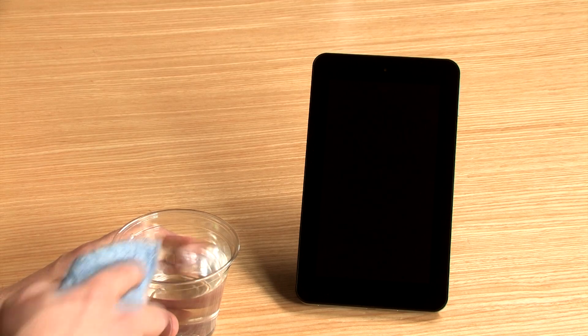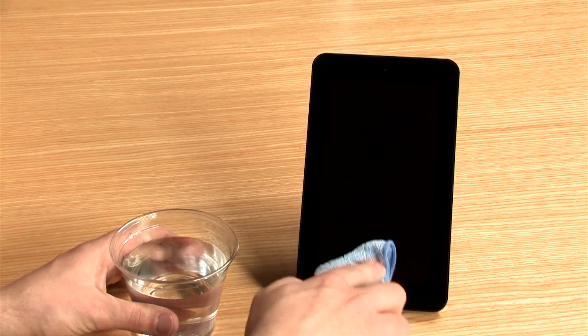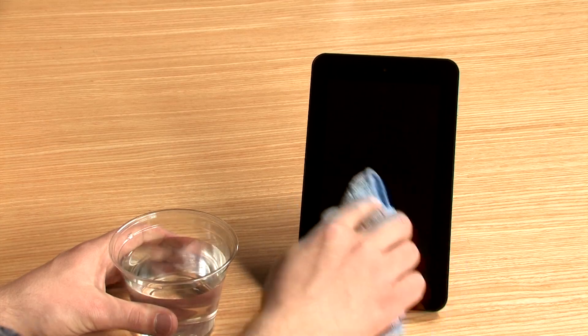If the tablet is dirty or has fingerprints, follow these steps to safely clean the display screen. With the tablet turned off, use a microfiber cloth to lightly wipe the surface of the device. For tougher spots, dampen your cloth slightly with a little water and rub gently until the surface is clean.